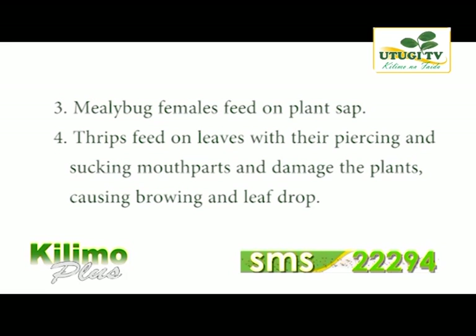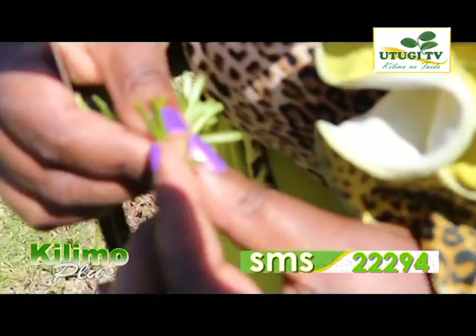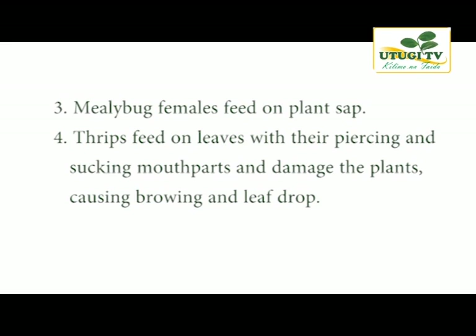Mealybug females feed on plant sap — they attach themselves to the plant and secrete a powdery white waxy layer used for protection while they suck the plant juices. If you have touched the stem of a rosemary plant and found a waxy touch, that is the secretion from mealybug females sucking the sap. That waxy layer is very protective of the mealybug and also exposes your crop to many other attacks.